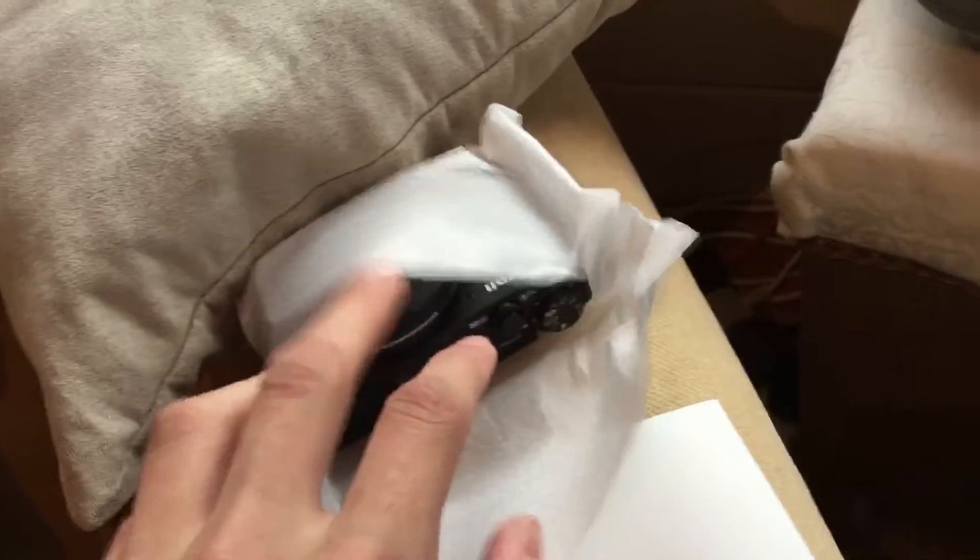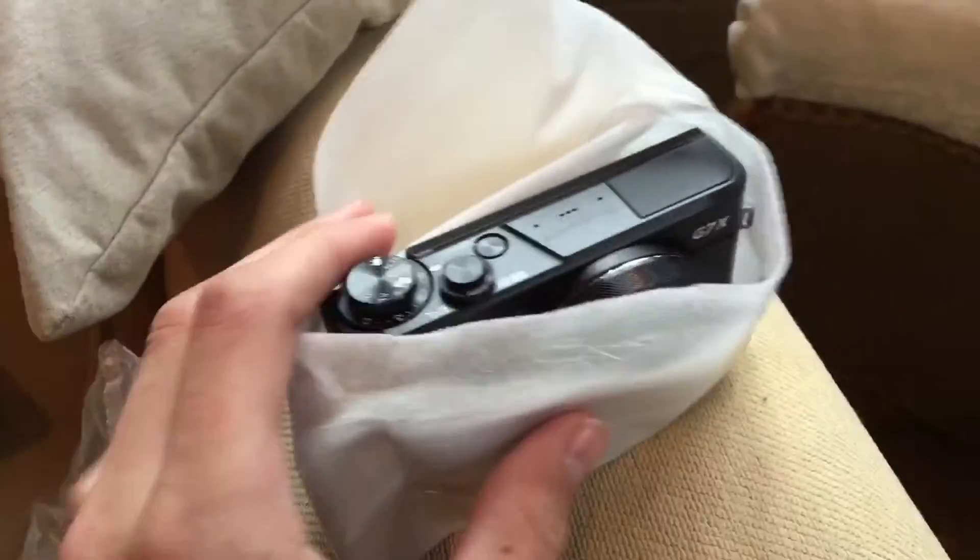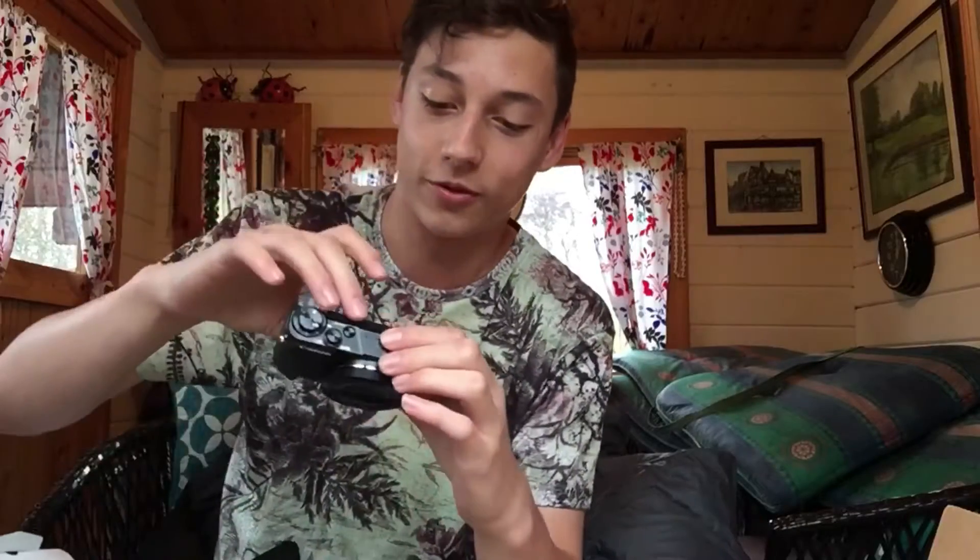I'm sorry if this video is gonna be a little bit shorter — it's just an unboxing. Okay, here it is. Oh, it's the opposite way. I think I need two hands for this. I don't think I can — oh my god. I really want to try this like flip screen as well.